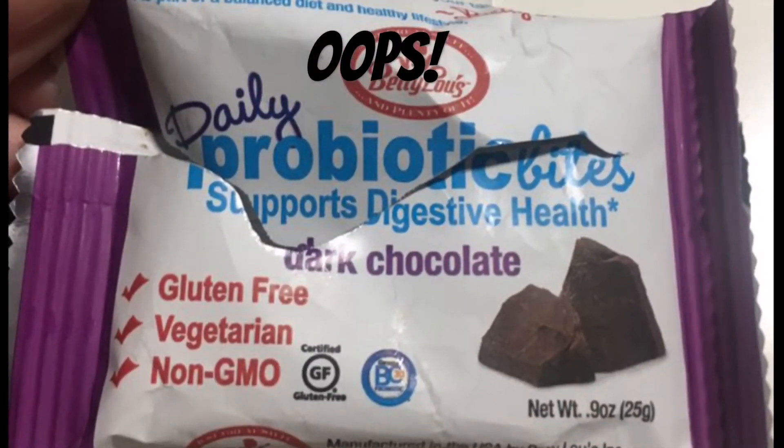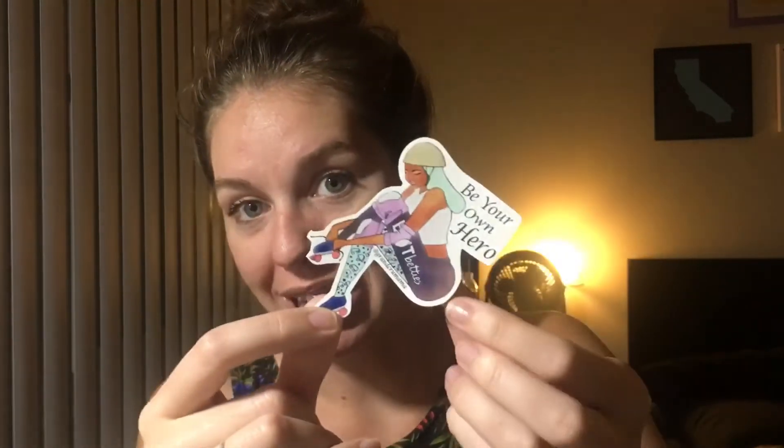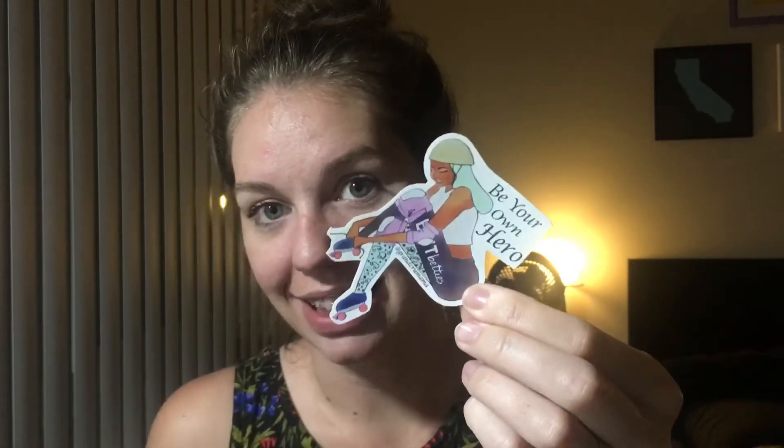The first thing was the probiotic bite from Betty Lou Inc. Mine was dark chocolate flavor — it was delicious. The next thing is a sticker, and so far all of the boxes I've gotten definitely have like a sticker and/or patches in it, which I think is really neat. This one says 'be your own hero,' and the girl is actually wearing a pair of Bout Betty's leggings — a style they did back in the January box. So that's really cool that they incorporated that into the sticker.